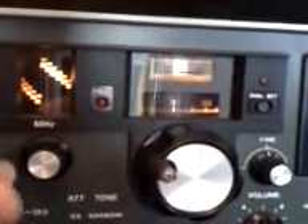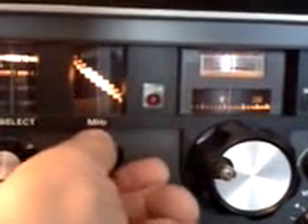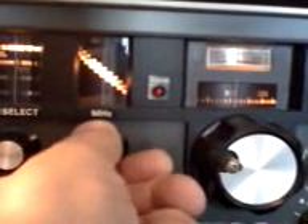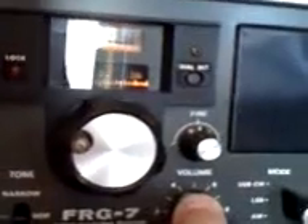We'll go down to maybe 20 meters — let's see if there's anybody about. We'll bring the pre-selector in to 14 MHz. You can hear it immediately when I go into 14 MHz and the lock light goes out, and you can hear the reception peaking immediately. There's a band here — I can hear it.